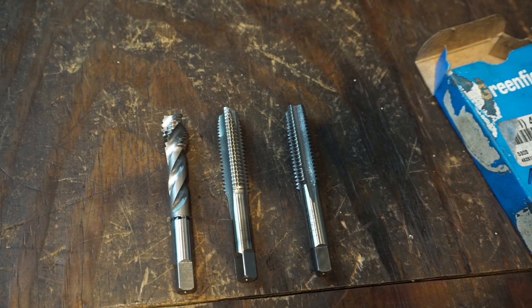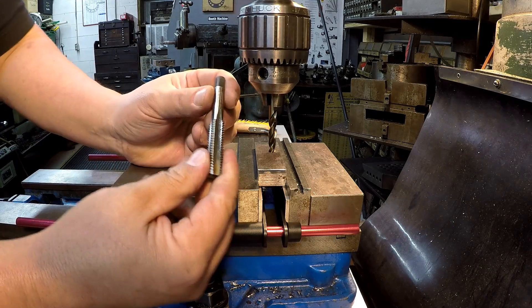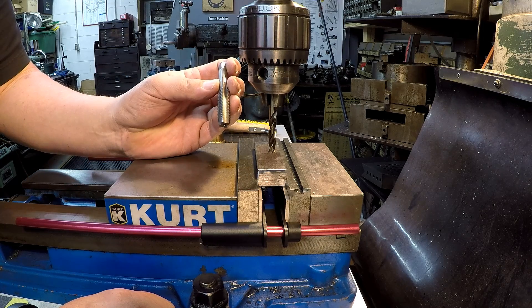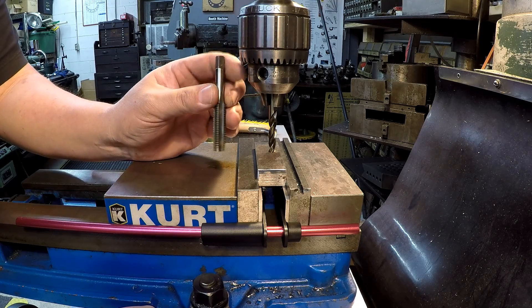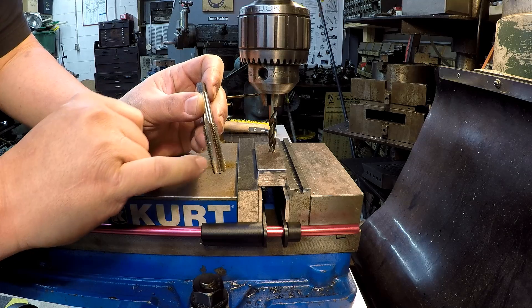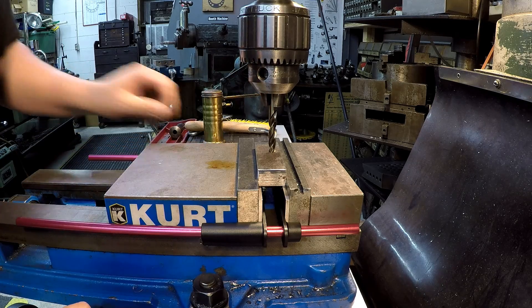Let's run over to the milling machine and we'll drill and tap a hole with each one of those styles. First one we'll start with is going to be the hand tap. Generally you use your hands to tap the hole - you drill your hole, put your tap wrench on there, put your center in and hand tap it. You can power tap with these but you have to be careful because the chips load up inside and you can bind the taps up and break them off, so be careful.